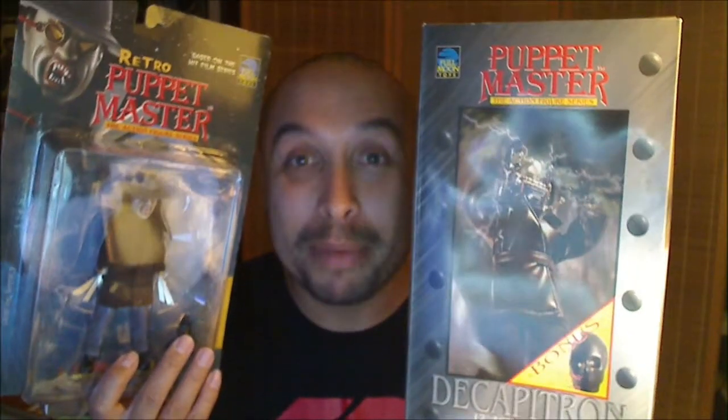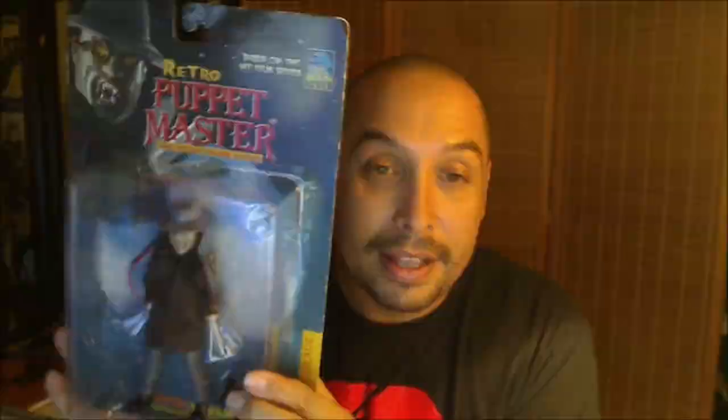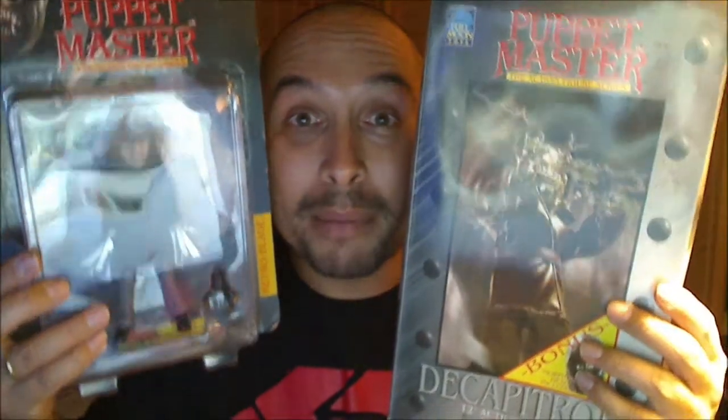Art Asylum Bruce Lee figure. The dragon lives. Full Moon Toys Puppet Master figures — Retro Blade and Decapitron. These will be reviewed as a set — the Puppet Master figures.